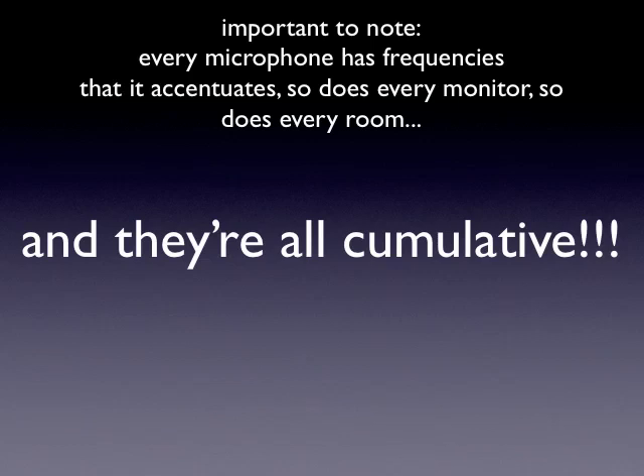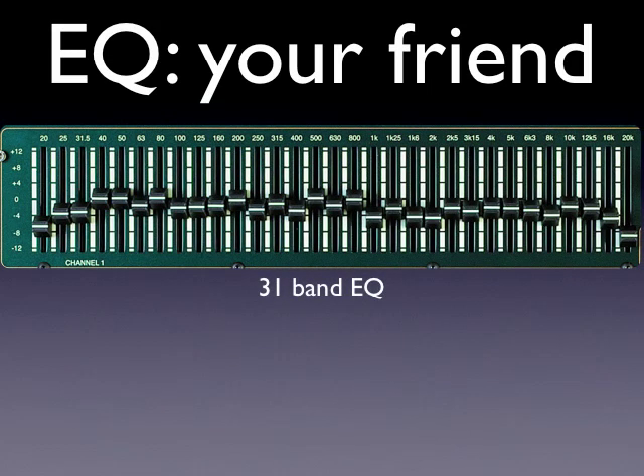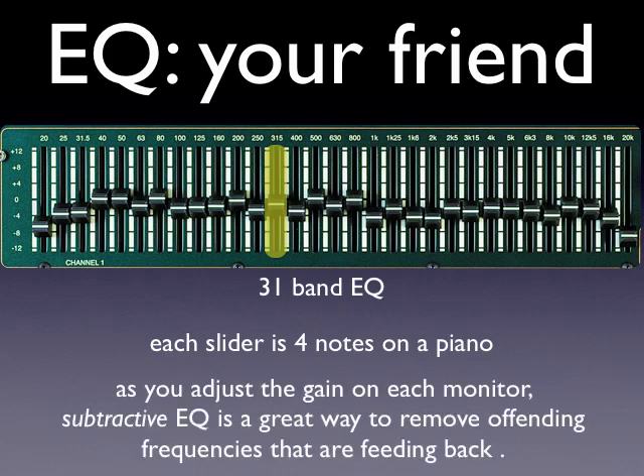There's another tool in the toolbox we can use to help fight that: EQ. It's your friend. Here's an example of a 31-band EQ — each one of these sliders is the equivalent of four notes on a piano. If you hear feedback kind of popping up, you can dip out the sliders that represent those notes and they'll get rid of them. When you're adjusting the gain on a monitor, subtractive EQ — finding the bad notes and turning them down — is a great way of removing offending frequencies that are feeding back, while preserving your original signal.